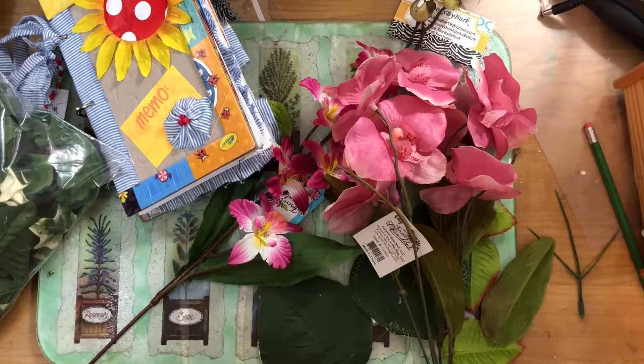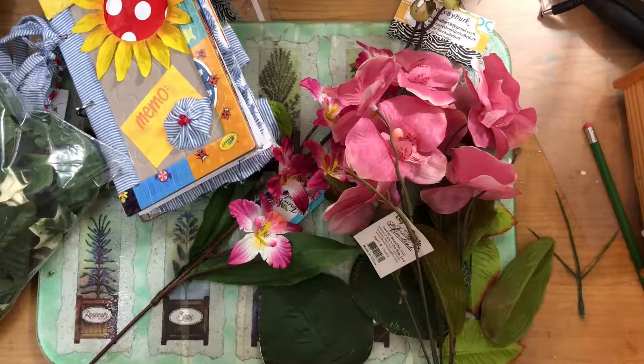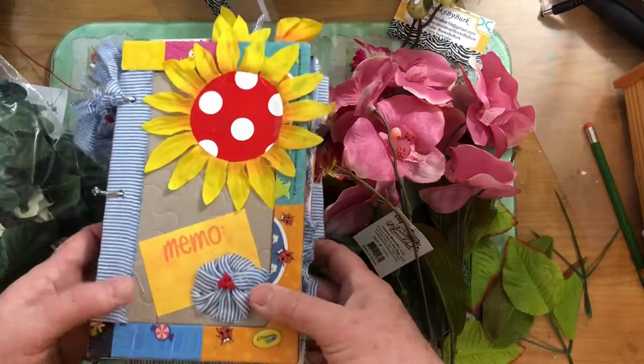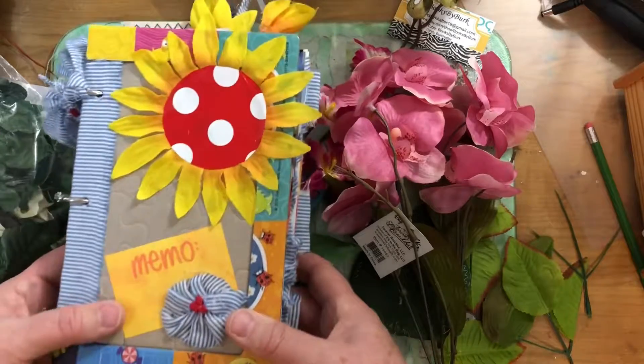Hey everyone, this is Cindy, and I just wanted to bring another mini idea to you. If you watched any of my videos where I was making a journal for the just junk journal challenge — where we can only use junk — this ties into that.